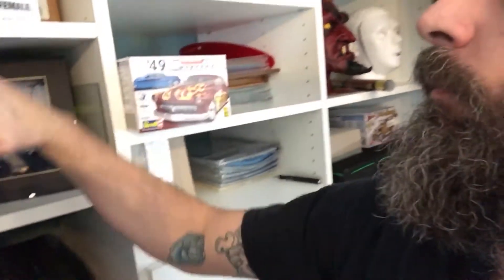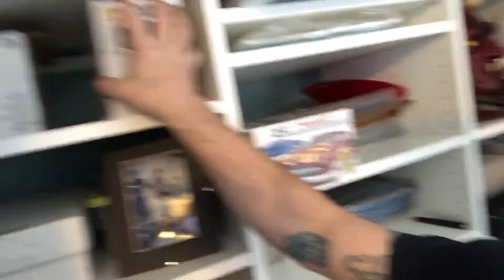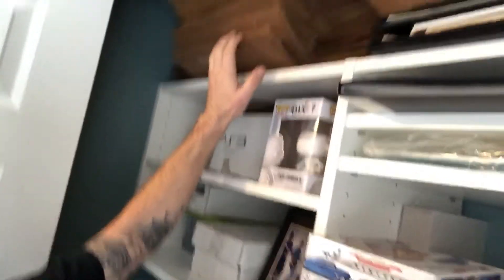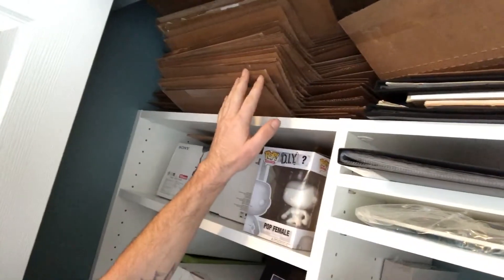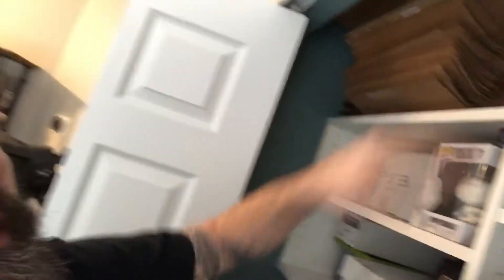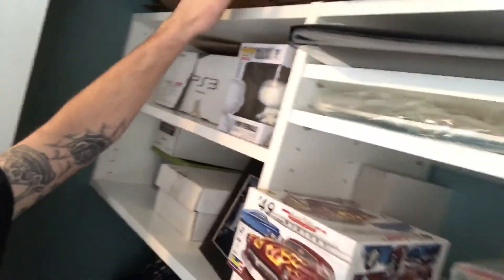Before I collected comic books I collected cards, so there's a bunch of my old card collection here. Some gun stuff, and that's me back when I was in a band. Up top here is where I keep all my used Gemini shippers so when I resell books I can ship them in the same condition. I've also got a contest coming up soon and I'll put the books for that in here.